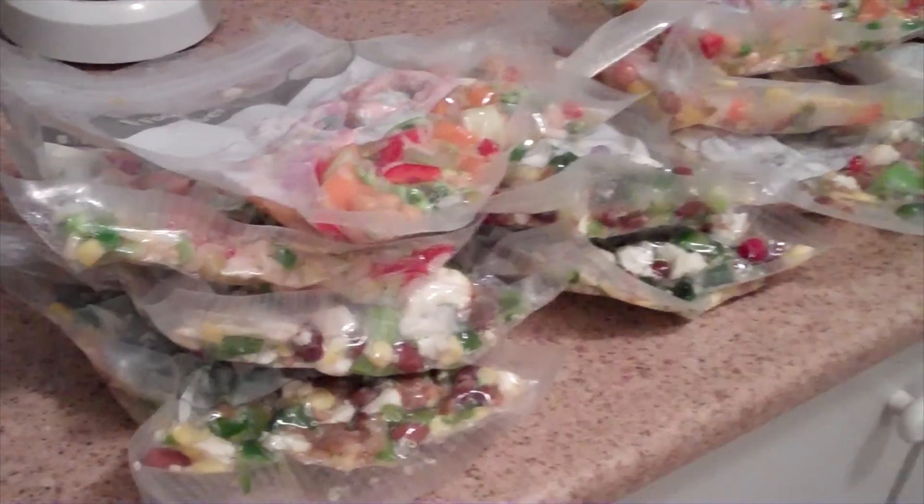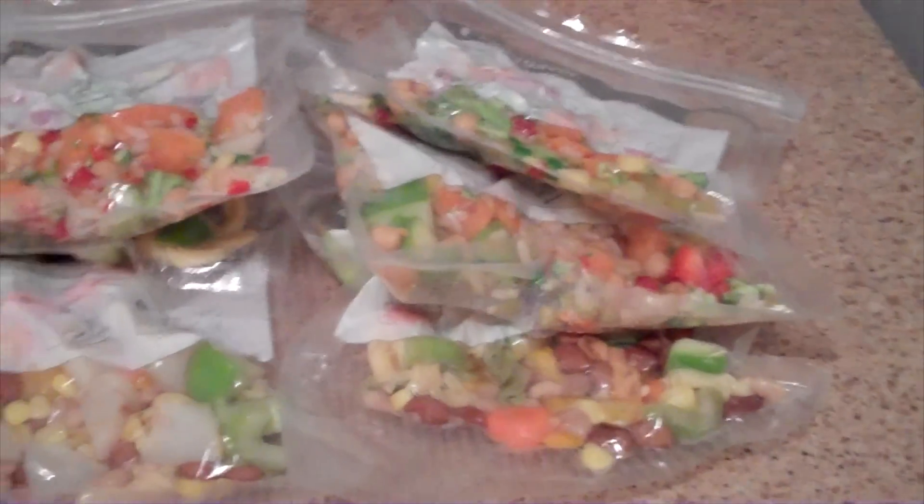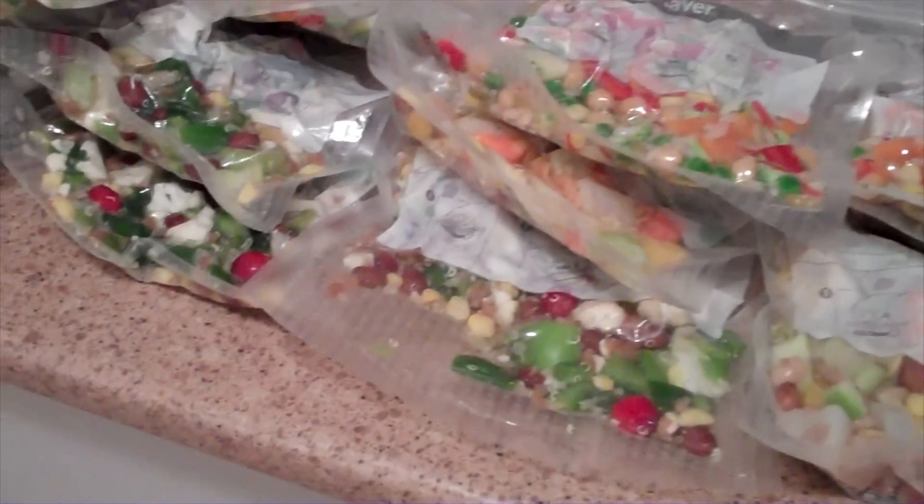Alright, so I just finished vacuum sealing all of Jasper's dinners. You can hear he's very happy in the background. There's 16 bags and I put about a cup and a half in each one, so 2 or 3 dinners depending on how hungry he is — this will last at least 35-40 dinners.